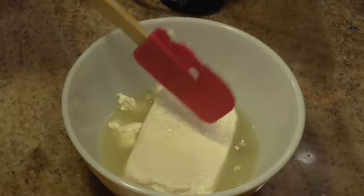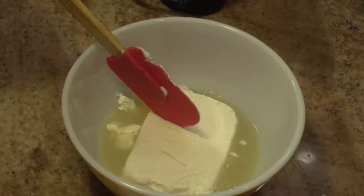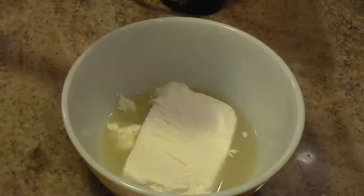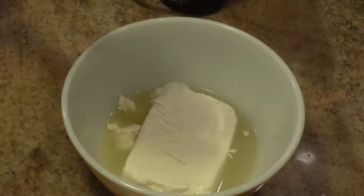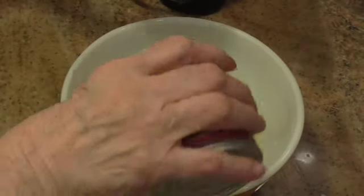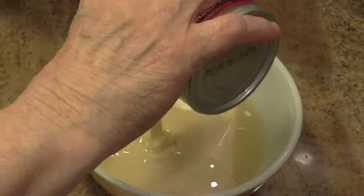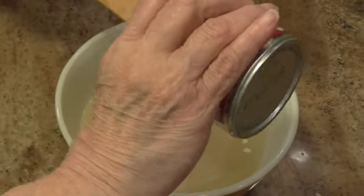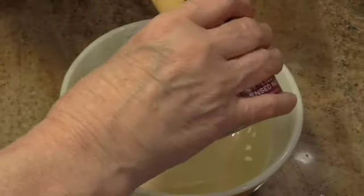I've got one eight-ounce block of cream cheese softened in this bowl, and a third of a cup of lemon juice. One can of sweetened condensed milk — the entire can.